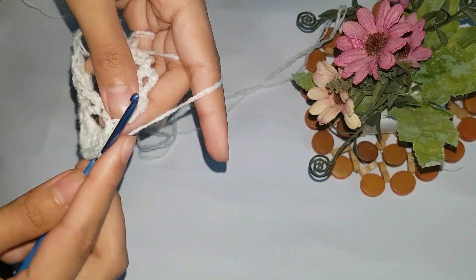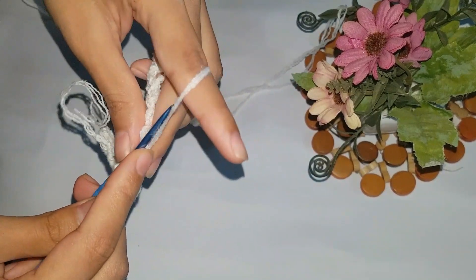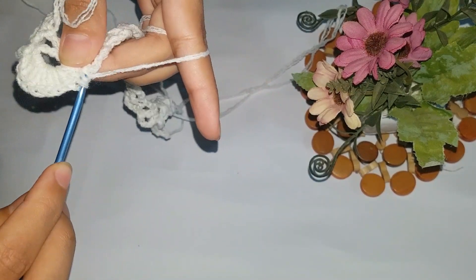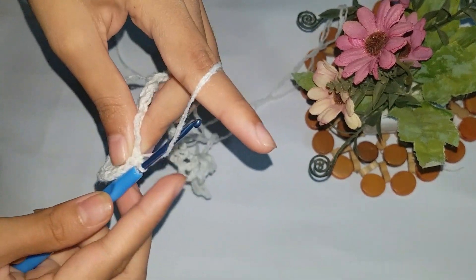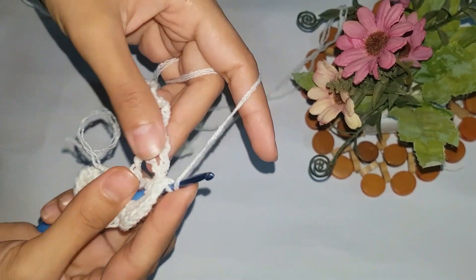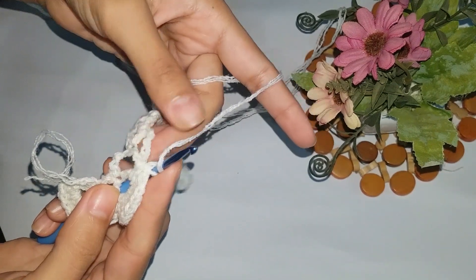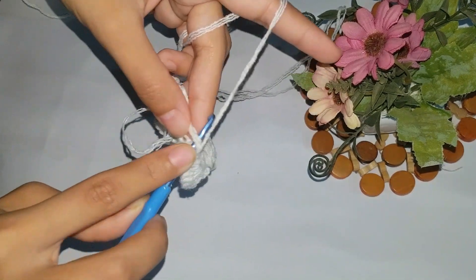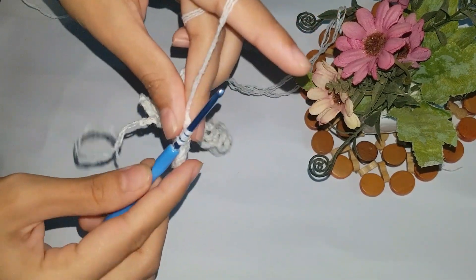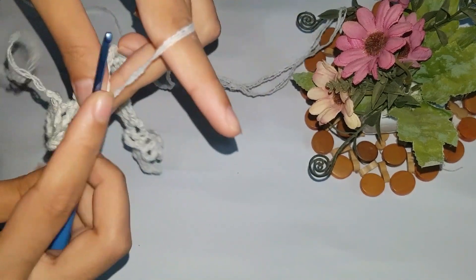These are the 10, so again we pick a thread and pass it from both loops. Now we follow the double crochet pattern again — we are done with this loop, and now we're going to make 10 double crochets in this one area. Just follow the pattern and start knitting.